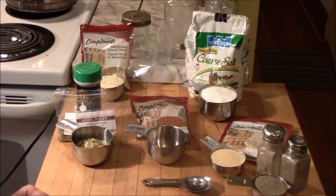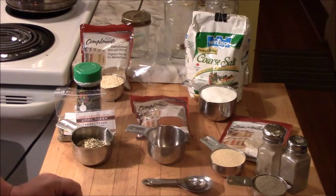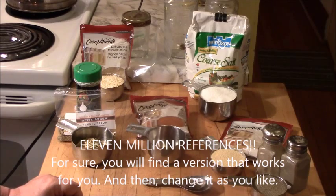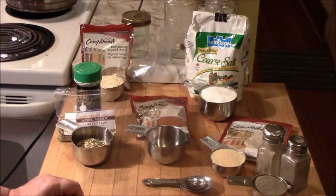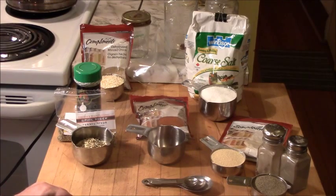I encourage you to experiment and try your own variations because your family's taste may be different. I searched Montreal steak spice online about five years ago, found a recipe, and amended it to make my own. This morning I checked again — there are 11 million hits for Montreal steak seasoning — which tells me that everybody likes their own combination. The only way to find your combination is to make some, taste it, and see if you like it.